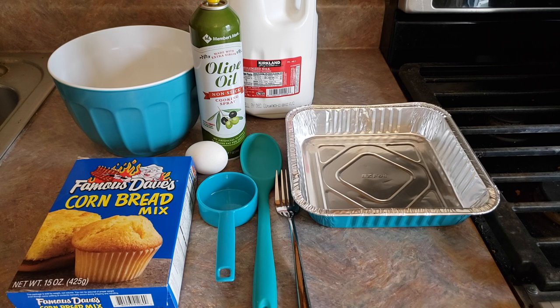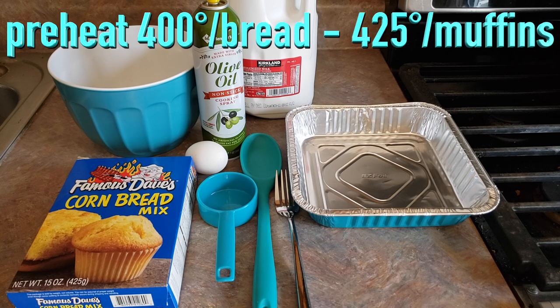I'm gonna be using the pan today because I'm gonna be making cornbread rather than the corn muffins. First thing that you need to do is preheat your oven to 400 degrees if you're making cornbread, or 425 degrees if you're making corn muffins.